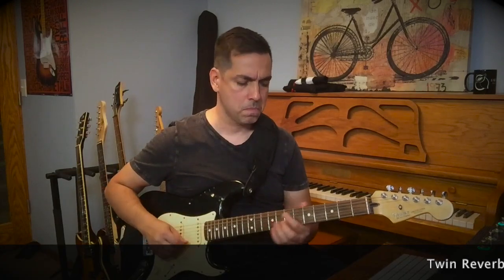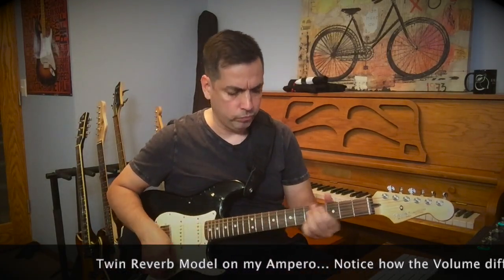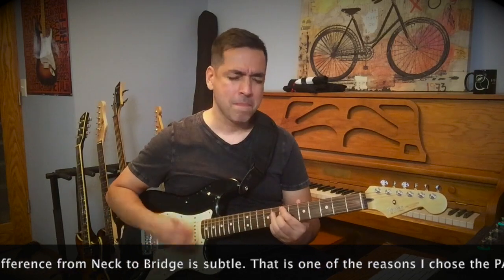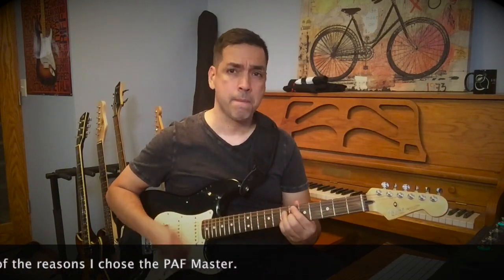When I do the demo today, I'm going to be playing the same riff or the same leads in all five positions going from neck to bridge. So let me know what you think in the comments. Bye.